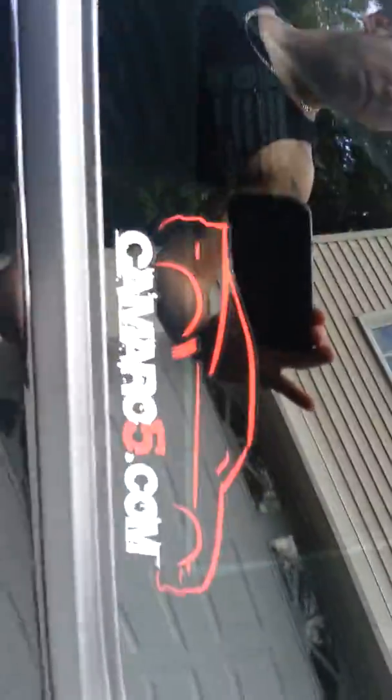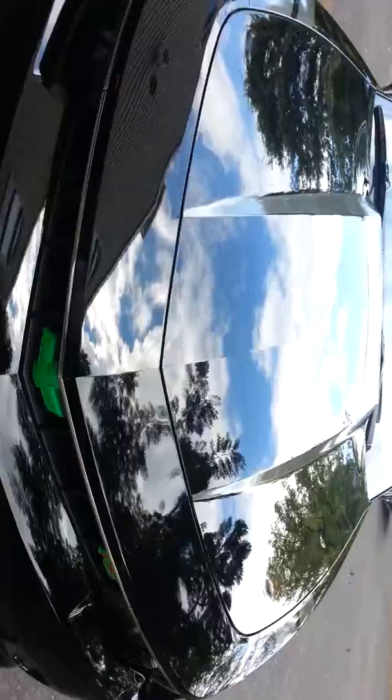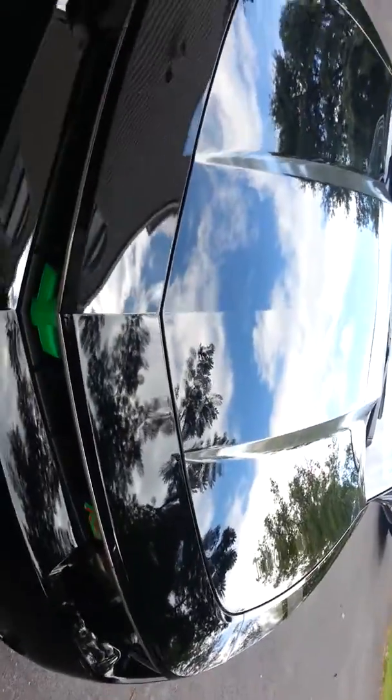Got to go on the forums. Thinking about changing the green emblems, but I'm not sure yet. I kind of like how the Camaro on the side is green. The bow ties I'm still thinking about, and RS badges.